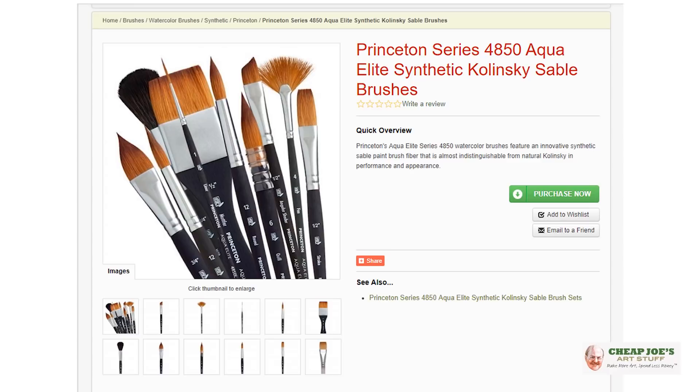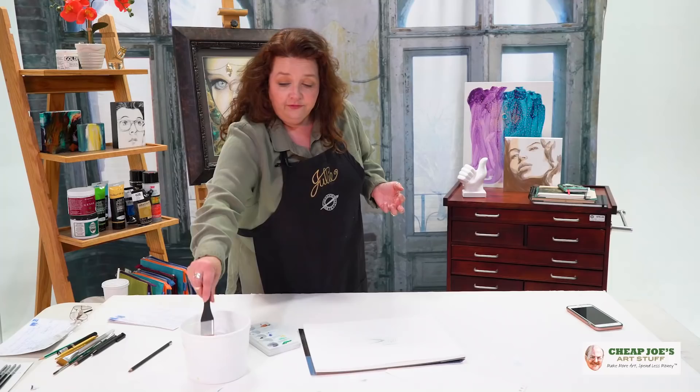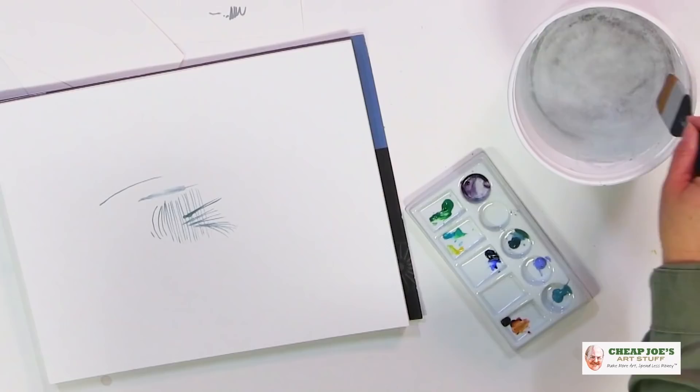So it's soft, has a lot of snap, super resilient, and carries lots of color. The interesting part about the brush I'm going to show you today is it's actually a mottler — a short-handled flat — and the one we have is a one and a half inch.